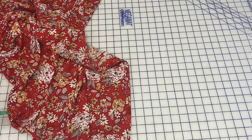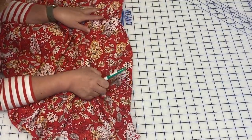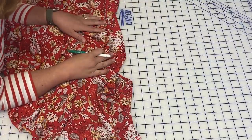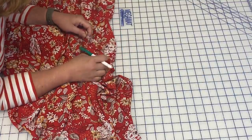Now I'm going to take you over to the machine. We're going to hem first, then put our buttonholes in. Then I'll show you how I mark my buttons — we'll cut our buttonholes open, sew the buttons on, and then do the waist carriers, and then we'll be finished.